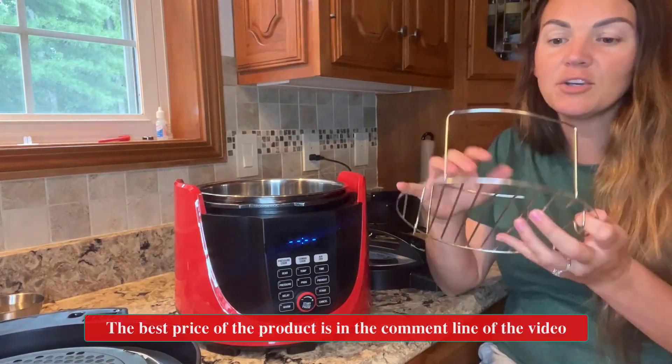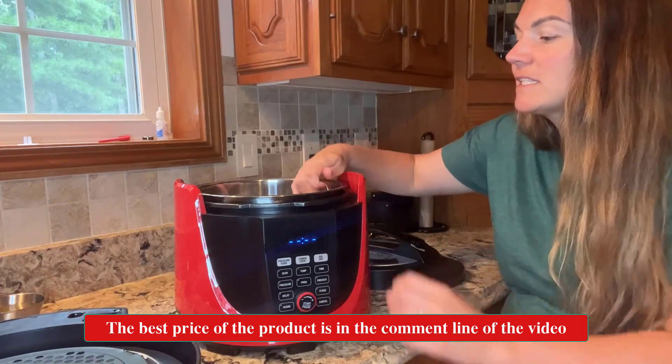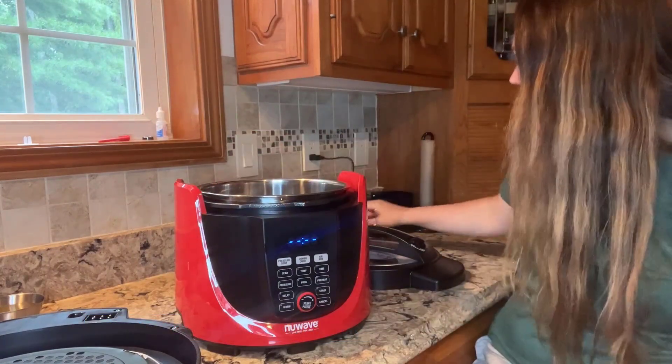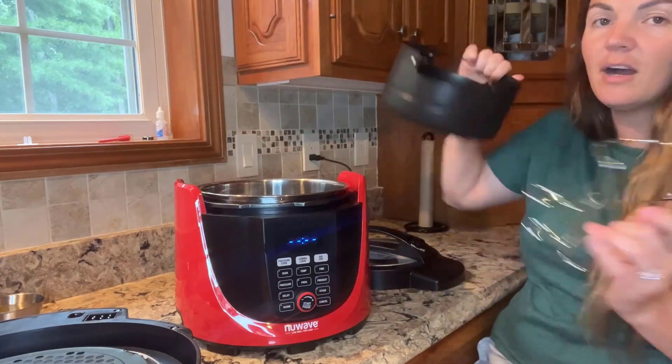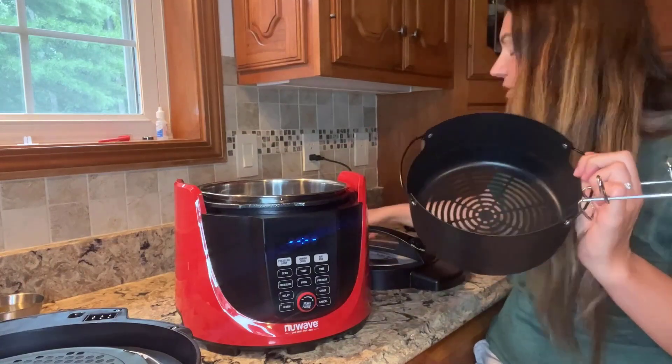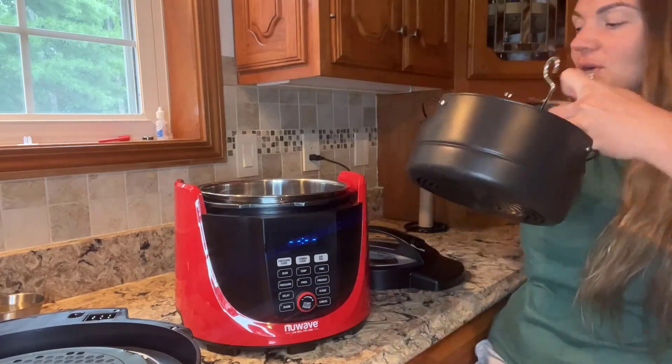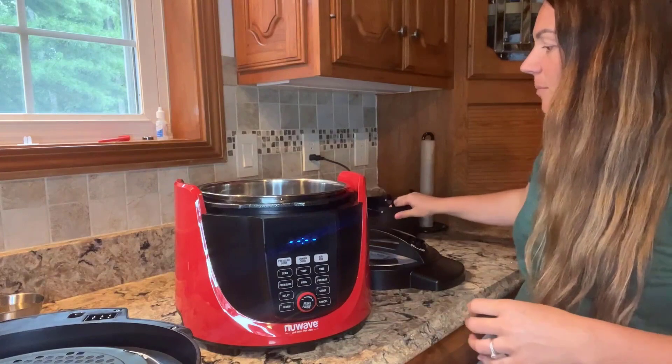It comes with a nice cooking basket that's stainless steel. The interior is stainless steel as well, and you also get your air fryer basket and accessories for everything you need to air fry.